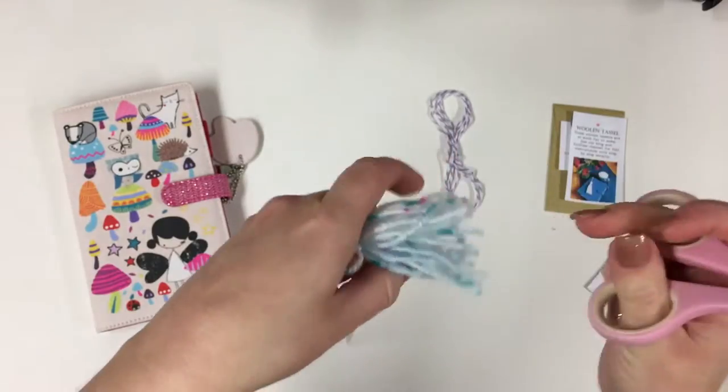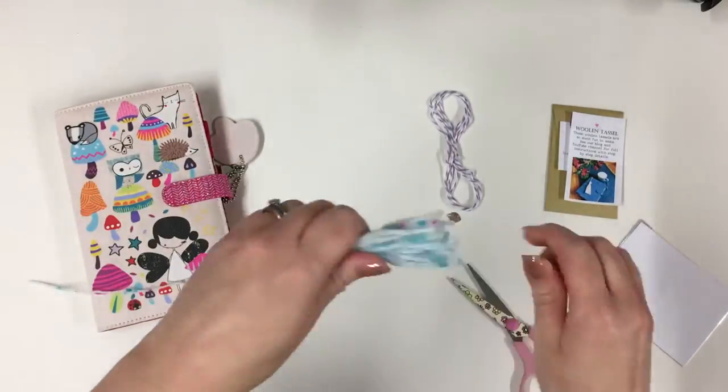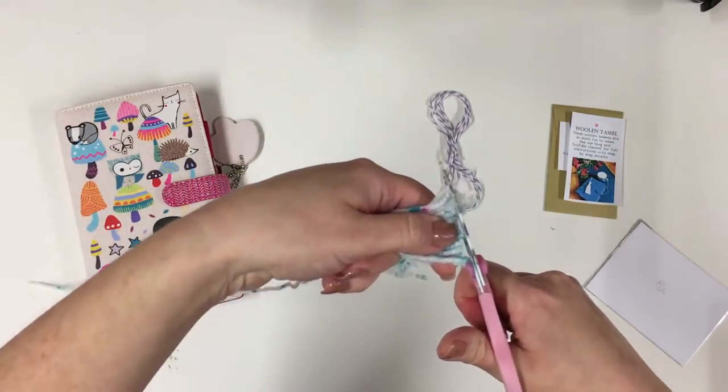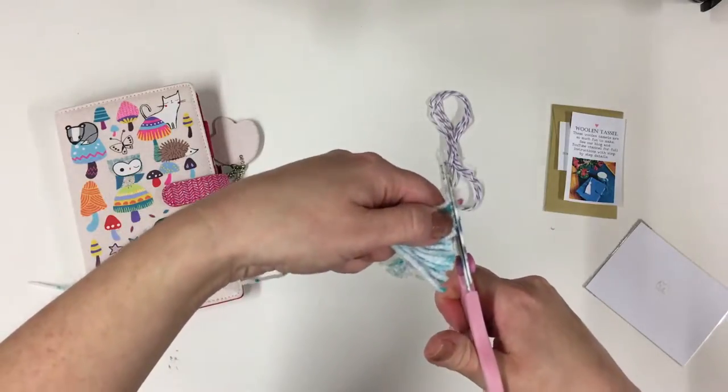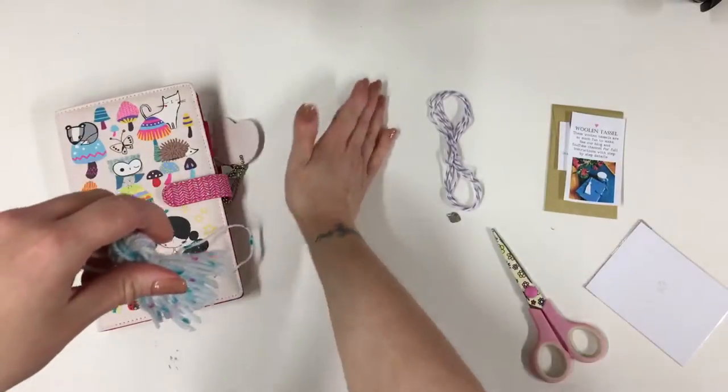It's a bit like making a pom-pom. Now we want to tidy them up so that they are all the same length, which gives us a nice tidy tassel. You can always tidy it up a bit more if you need to.